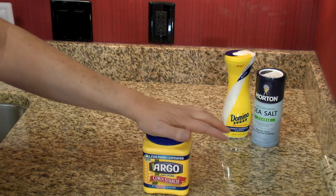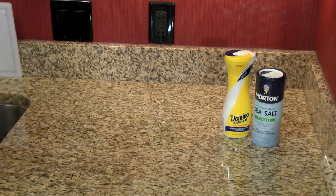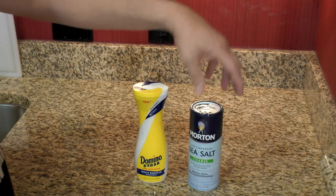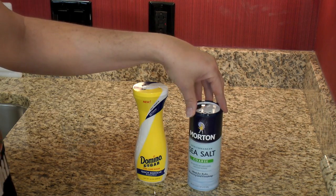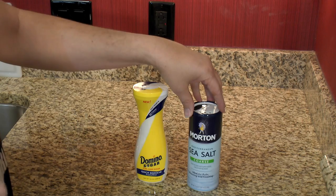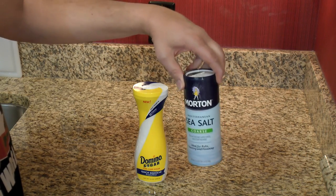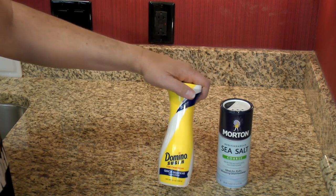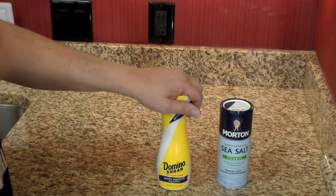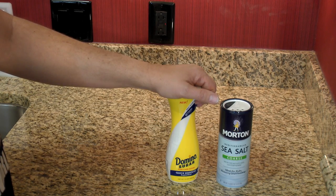Cornstarch — I use it when marinating meat and as a thickening agent, but potato starch is a very good substitute. I use sugar and salt; I like sea salt. Soy sauce is already salty — it's made with soybeans, salt, and water — but sometimes you still want a little plain salt or a touch of sugar. I don't like using a lot of sugar. Chinese dishes are not designed to be sweet; the American-style buffets really get too far away from what they should be.